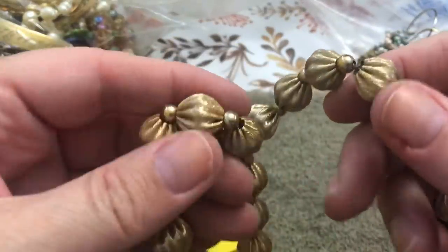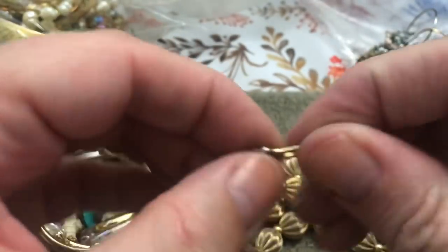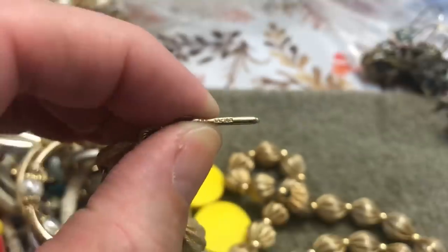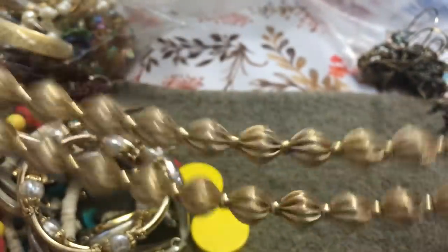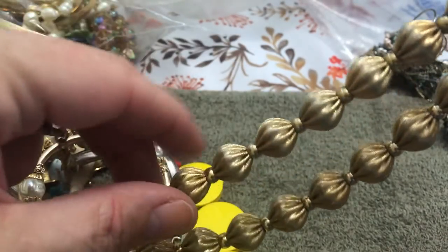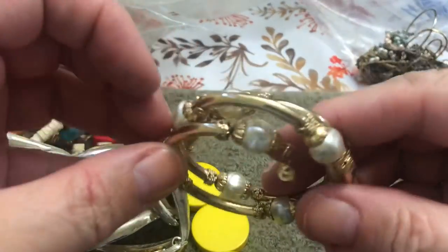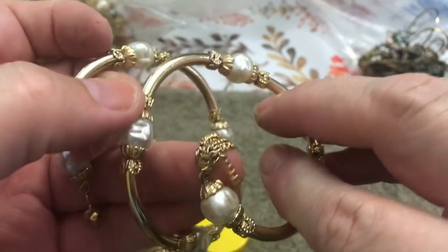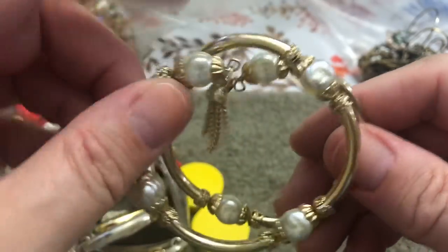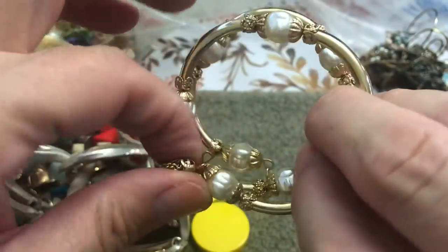This is pretty — like metal little puffs. Usually the name will be on here — Napier! Double strand, very pretty. It's like pinched fabric but it's solid. A wrap-around bracelet with a little tassel thing — the tassel's missing on this side. That's cute; I wish the tassel wasn't missing.